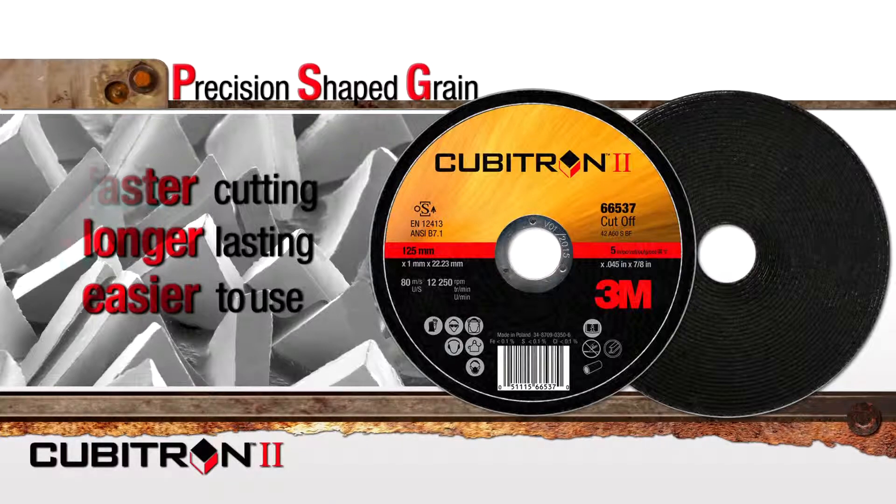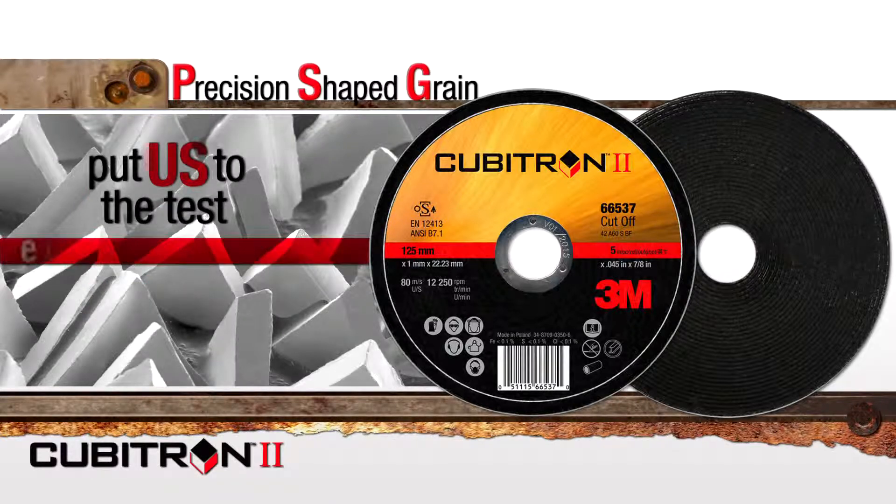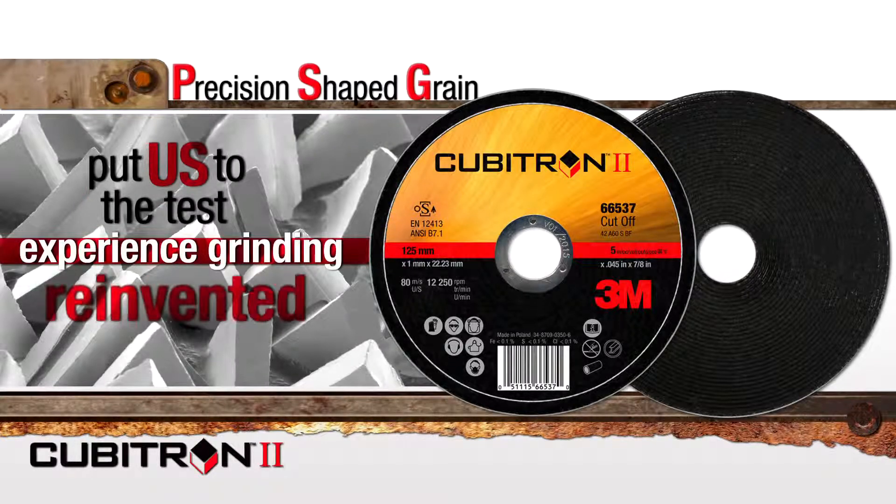See it for yourself here, then put us to the test in your shop. Experience grinding reinvented.